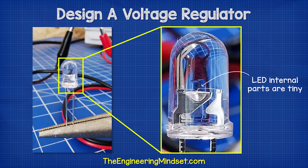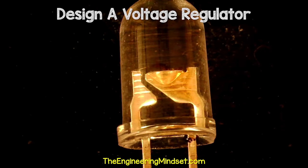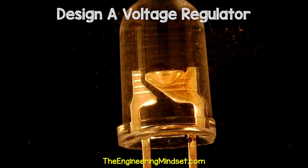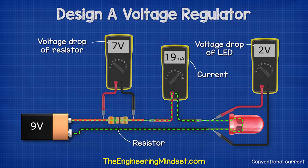That's because of this thin wire inside the LED. Looking under a microscope, we can see the voltage pushed too many electrons through the wire which caused it to burn out. To protect the LED we need a resistor — this will reduce the current.